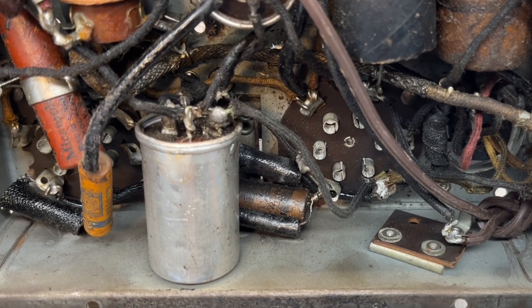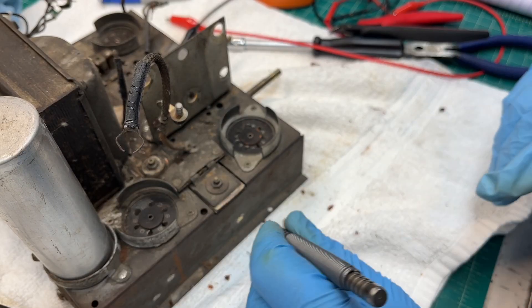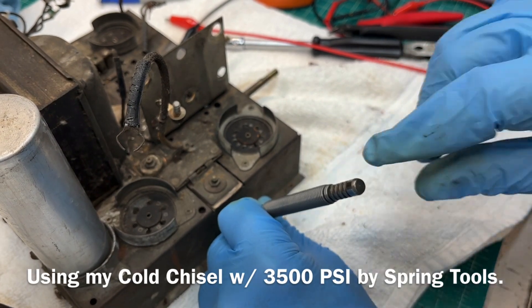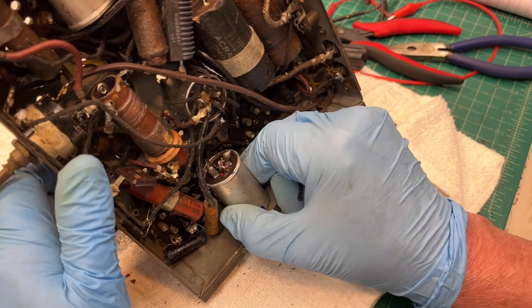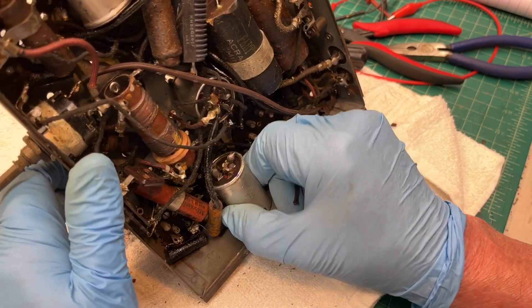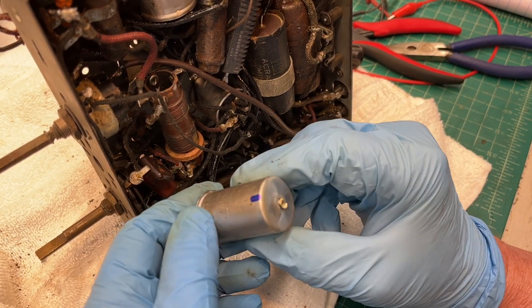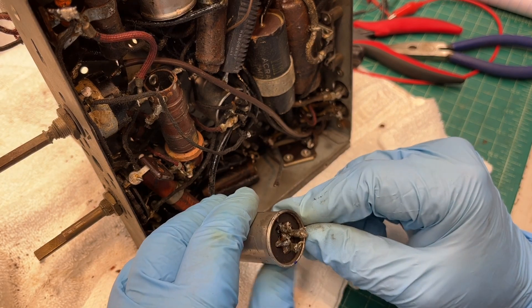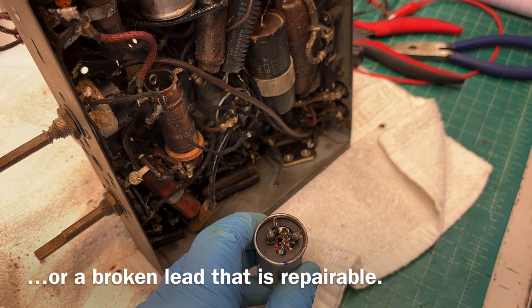I'm going to go ahead and try to get this out. I'll flip it over and see if I can pull this thing out. You can see I've got a blue alignment location as well. There we have it — hopefully it's something simple, nothing more than just a cold solder joint. I can see a retaining ring.